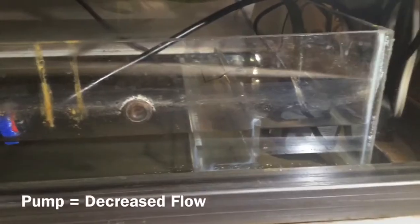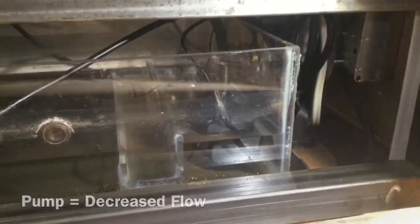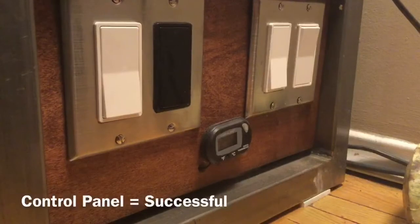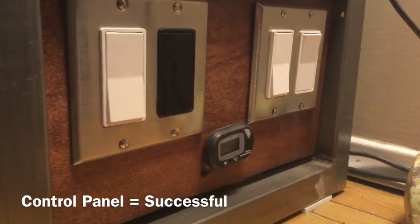The pump does rattle a little bit. I shut it off and put it back on, which is very easy to do. I have a control panel on the side — I just flip the switch and usually the rattling or shaking stops.